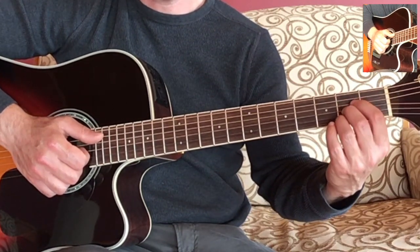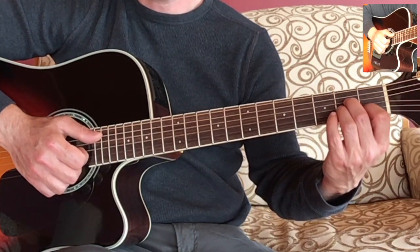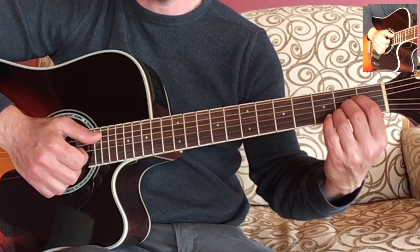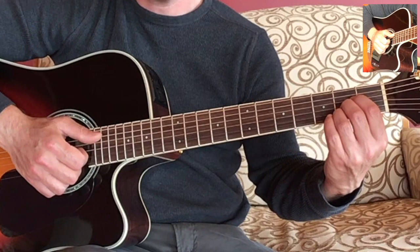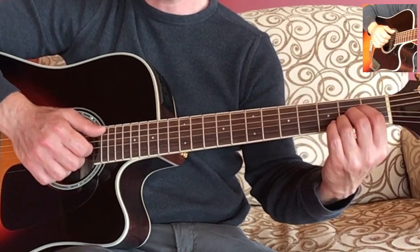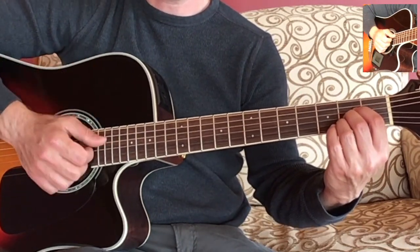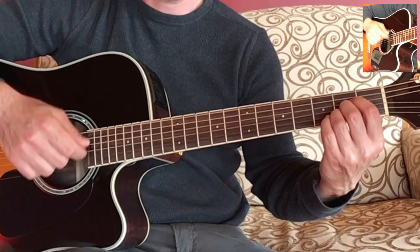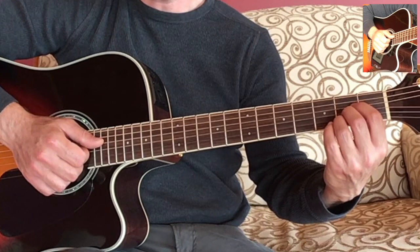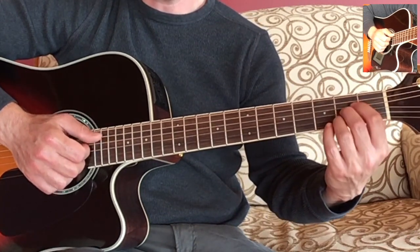Then go back to the A major, slowly find the A minor and squeeze it, then back to the A major and squeeze that gently, then back to the A minor and squeeze that. Then you're ready to very slowly try playing the exercise, which would be four strums — you can do down strums or down and up strums on the A major, and then four strums on the A minor.